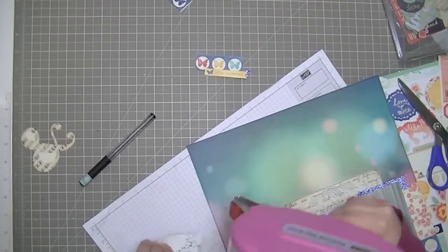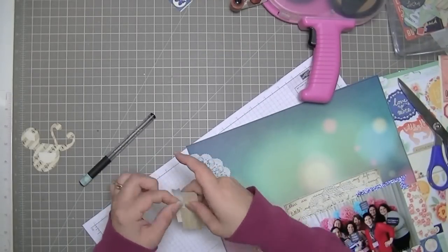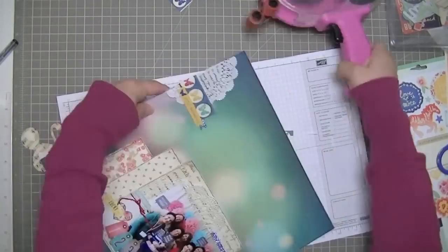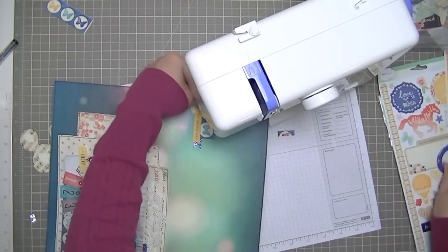I actually use my grid paper because doilies are a little bit see-through, so I use my grid paper to help me keep my journaling in line there. I just added the embellishments which were already stuck to one another, so it's just a matter of putting them on the layout.